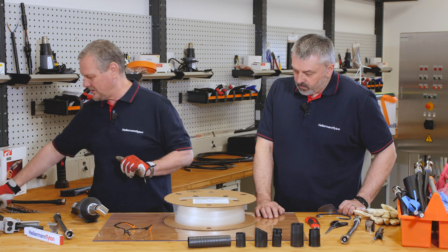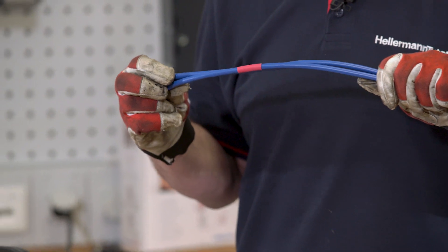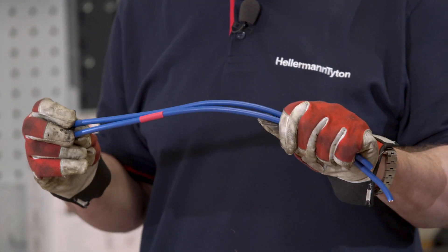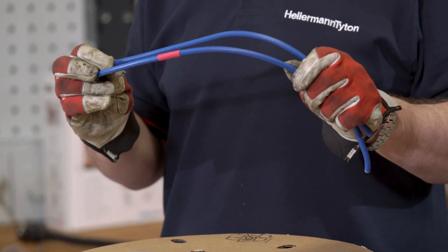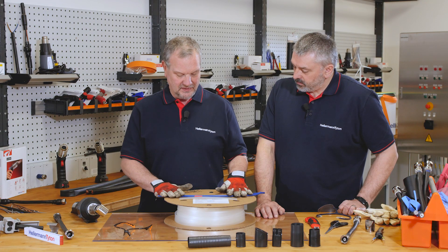I'll demonstrate this to you. So we have here some cable — one has got a red identification mark Barry, so this could be something like a live cable, or even just a mark to identify it.